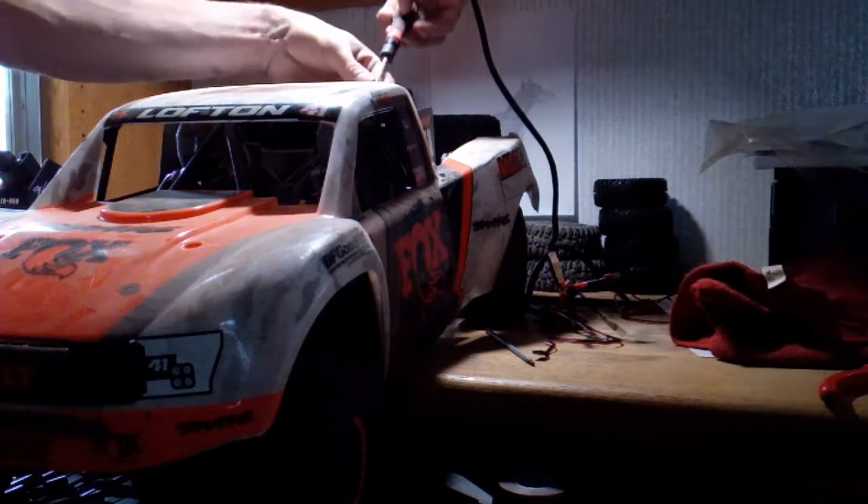That's my biggest complaint already — it's already leaking, the shocks are already leaking. But other than that, this truck is really really powerful. That's weird man — three wheels hitting in there. That sucks, I'm going to have to probably take all this off to get to it.